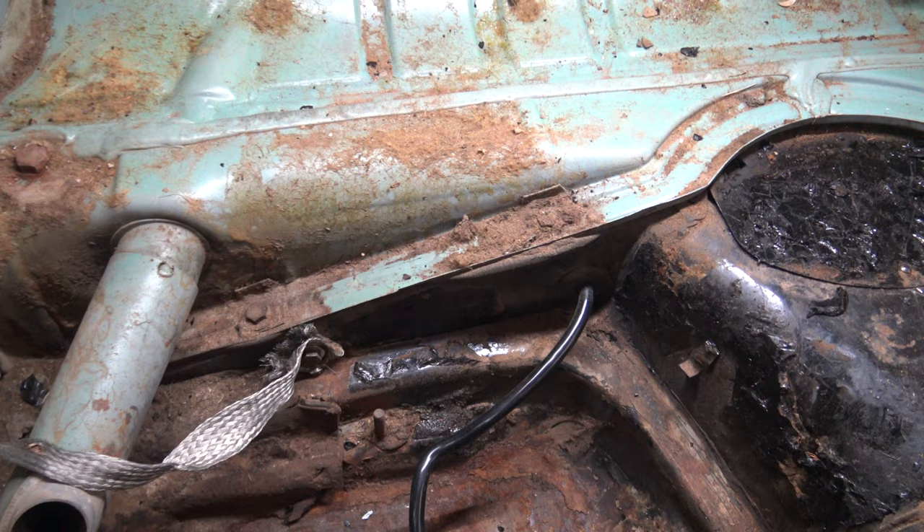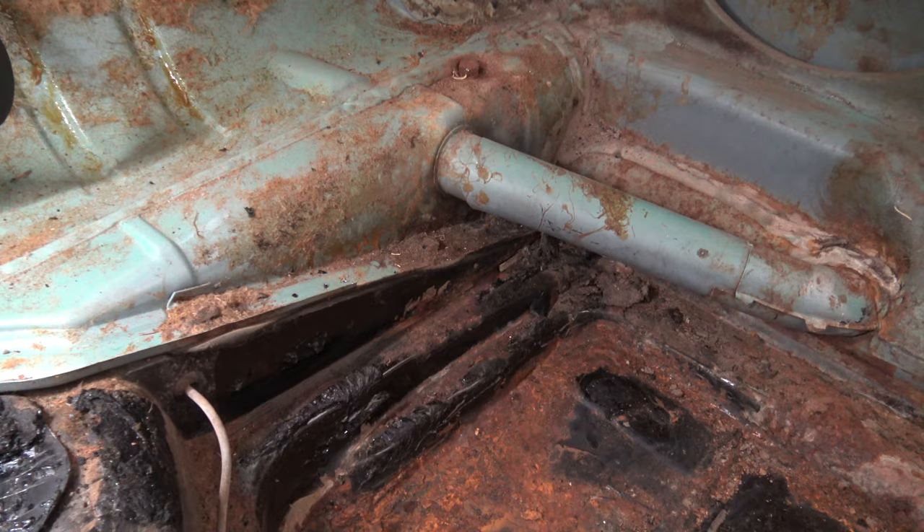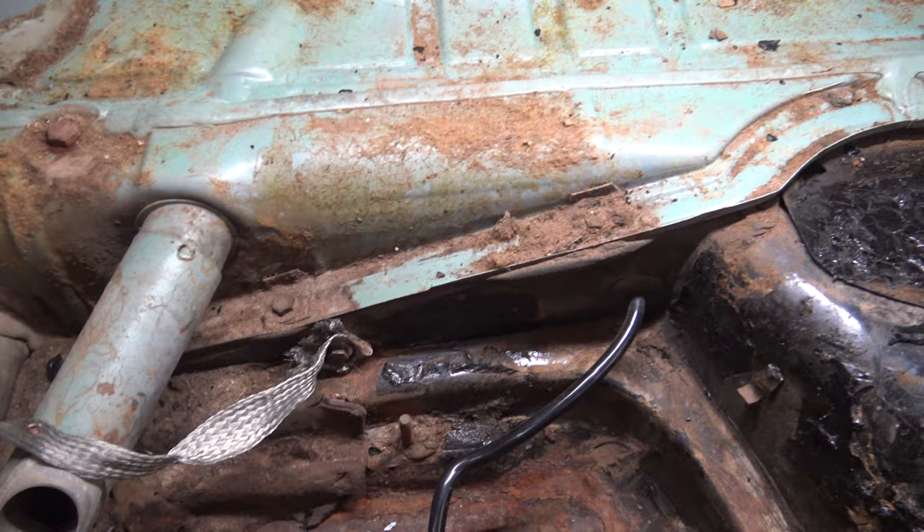Now we're inside the car. This would be underneath the back seat. There are four bolts going across here — one, two, and then two on that side. Those are also 13 millimeter, so we'll go ahead and zip those out.